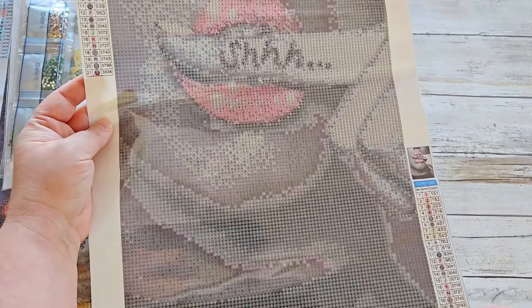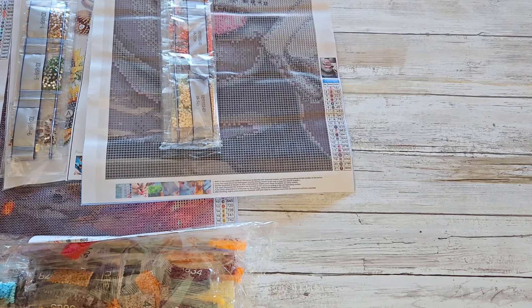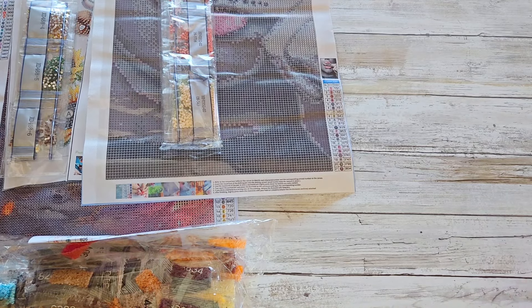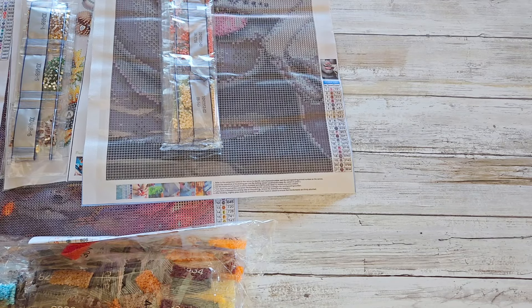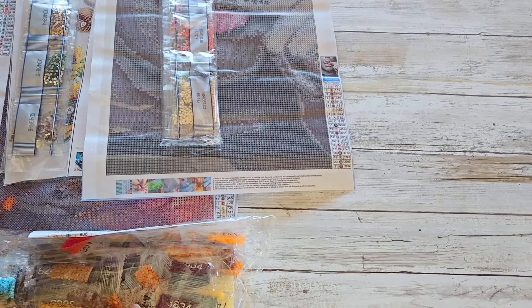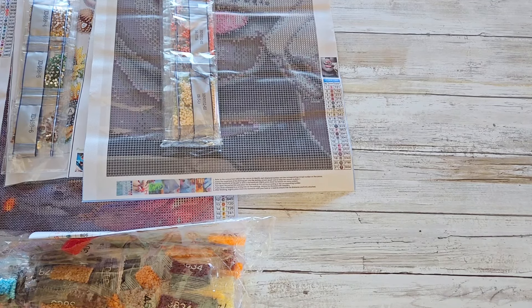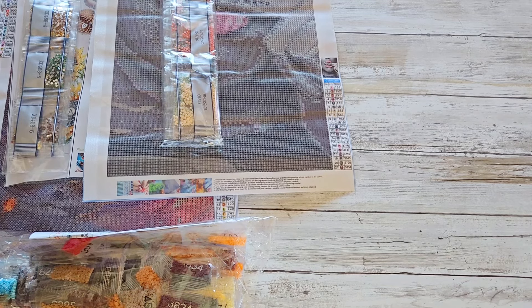So that's my haul from Shein. Do you shop at Shein? I do shop there for other things, but when it comes to diamond paintings I just haven't had the luck I've had with other companies, especially Temu, One Day Savings, Outdoor Tide, New Craft Day, and GBFKE — just to name a few. I've shopped from them and gotten really, really good canvases. Thanks for watching! If you liked what you saw please give us a thumbs up, subscribe, and hit the notification bell so you know when we upload. We'll catch you on the next video!